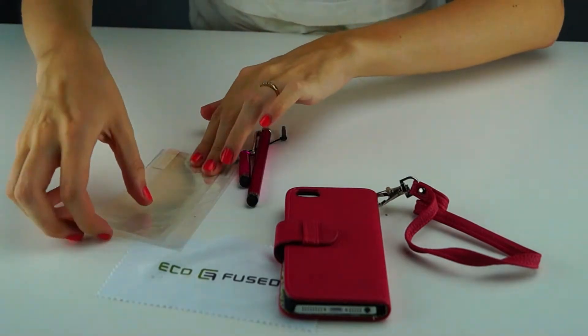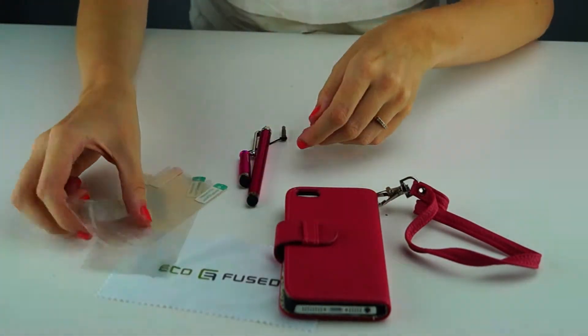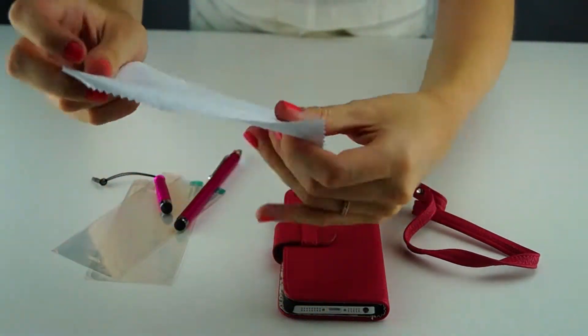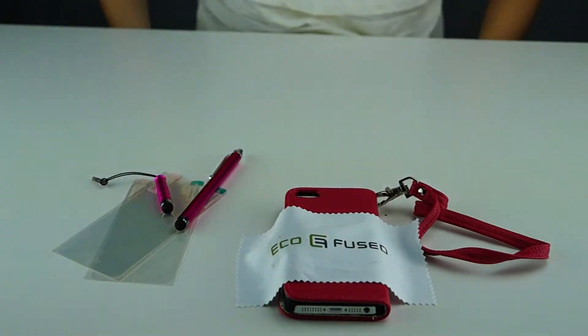Included with this case are two screen protectors, one long and one short hot pink stylus pen, and one Ecofuse cleaning cloth. To purchase this, go to the link down below.